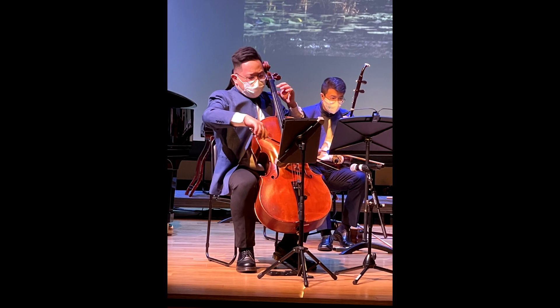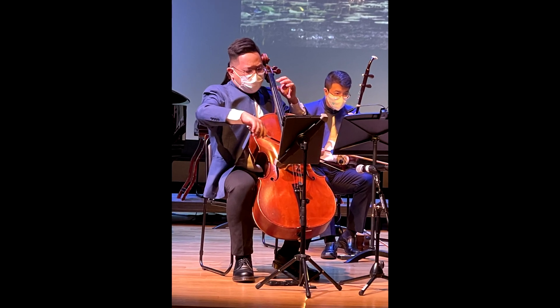We are on day 12. I'm going to sketch this cello player. He's from the Ding Yi Music Company. Let's go!